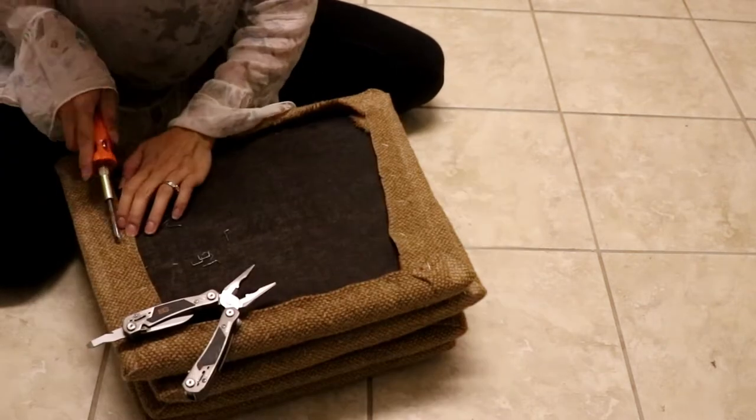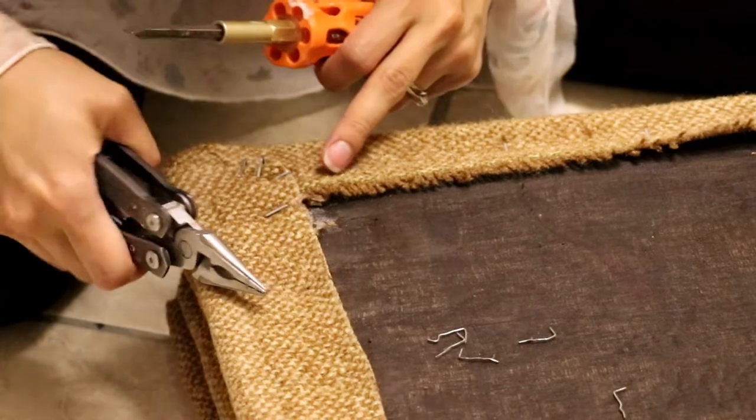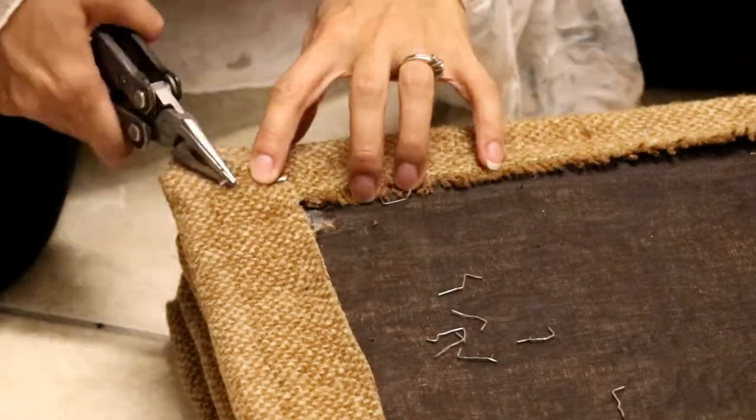Let's start working on that and make things look beautiful. We're removing the staples using a pry tool and a screwdriver.